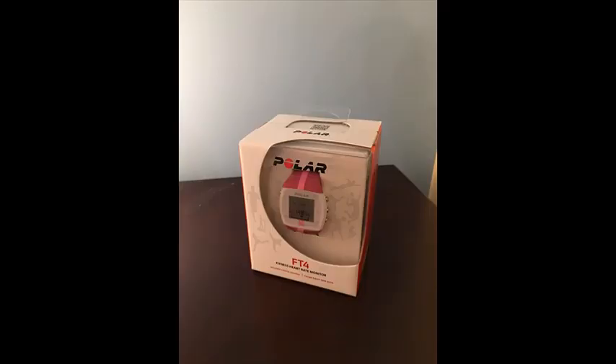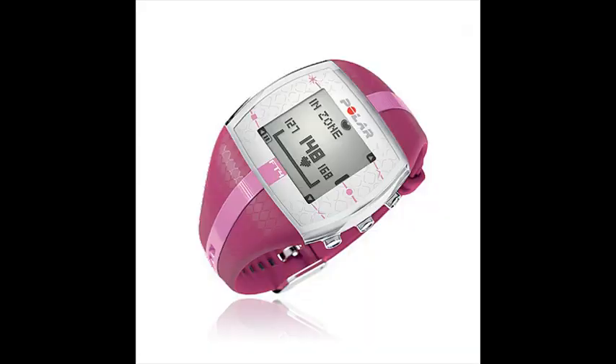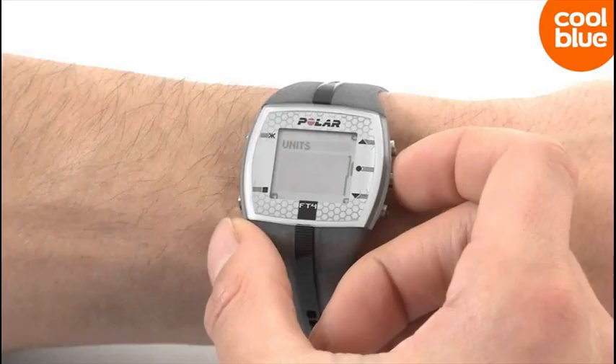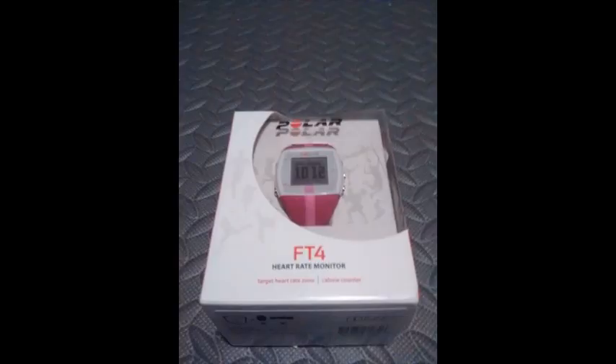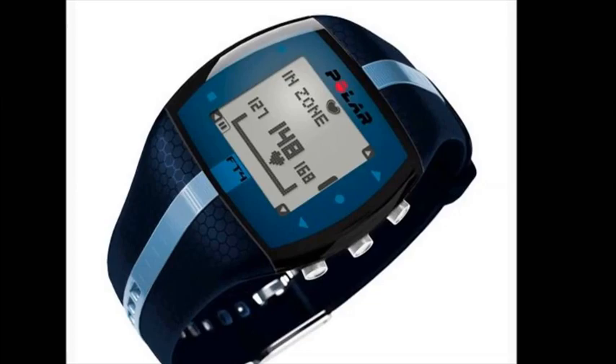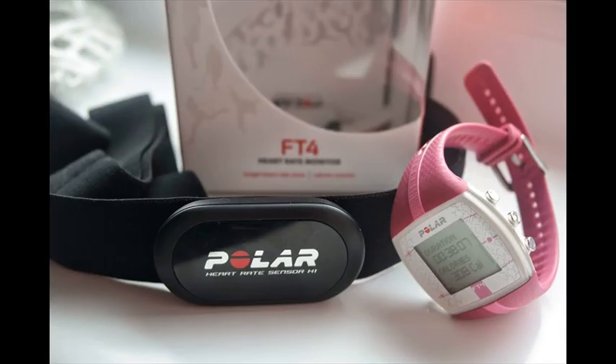Additional features include target zone limits, exercise time, total time in target zone, and average heart rate of total exercise. The transmitter belt is the Polar T31 transmitter. The Polar FT4 watch also includes time of day with 12/24H format and alarm, dual time zone, date and weekday indicator, and a stopwatch.